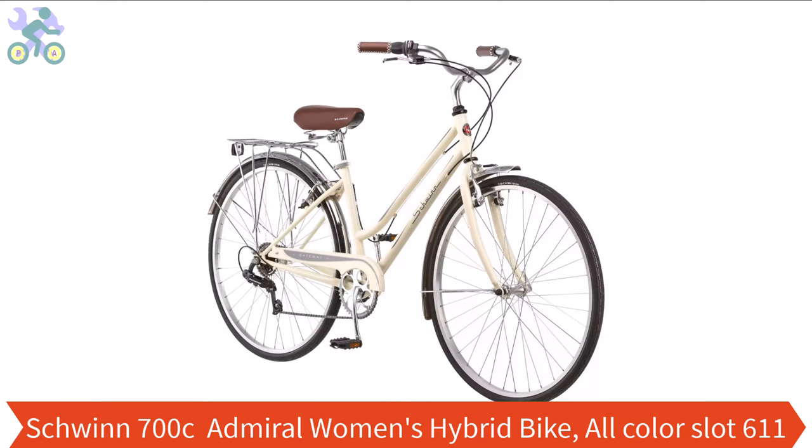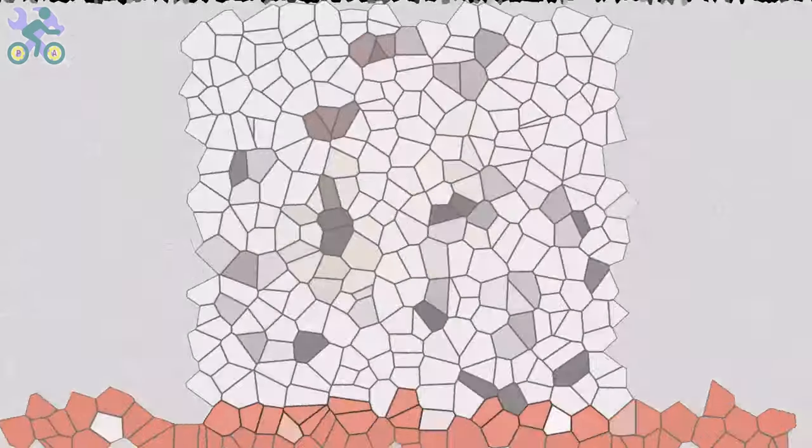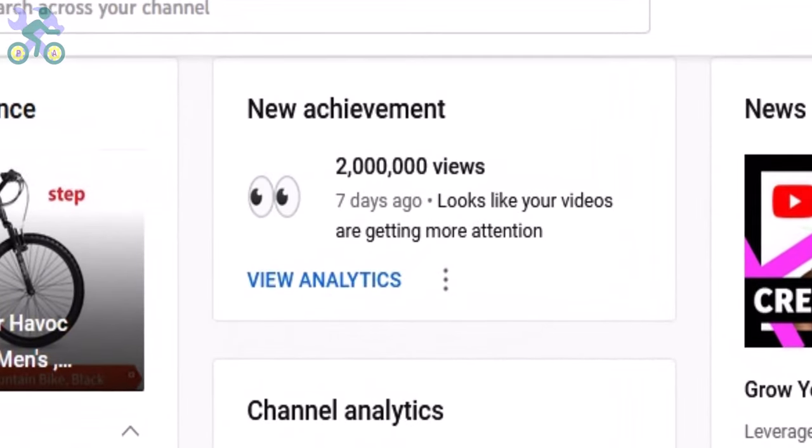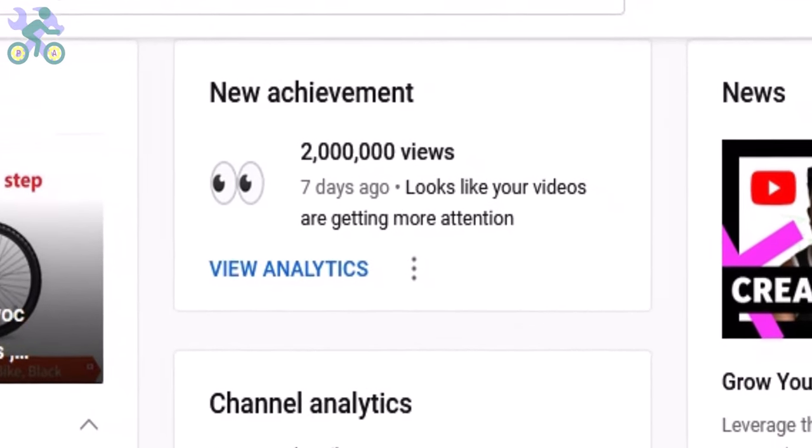I apologize for the previous videos that only had music in them. Due to copyright issues, I had to replace all the sound with just music. However, as I promised, I've created a new video that includes explanation and a closer look at the bike. Although as Moody Six commented, even without explanation the video itself is self-explanatory. Thanks for all the supportive comments — I hope this video will help you during the assembly process.